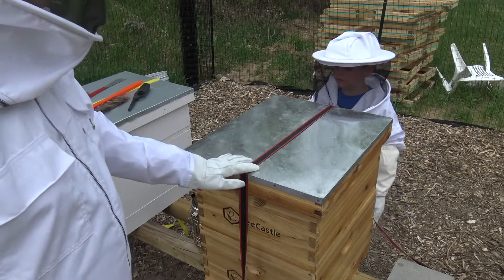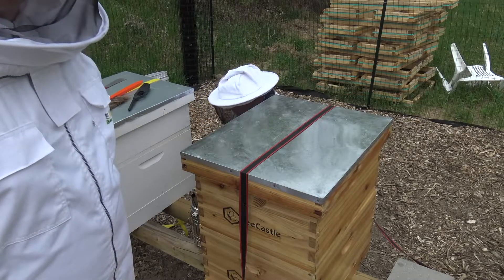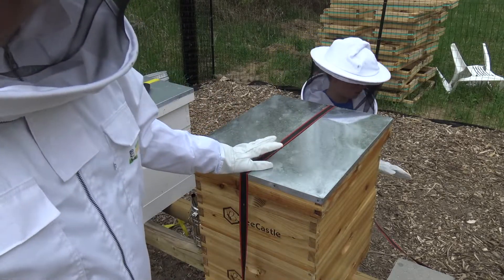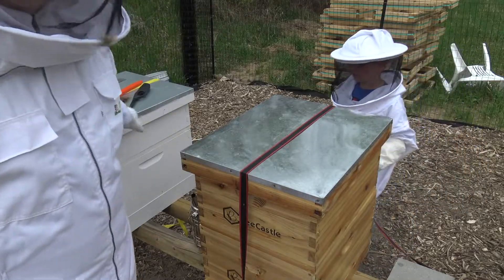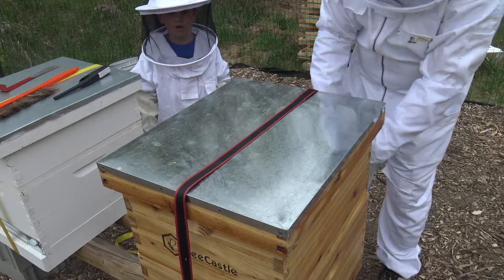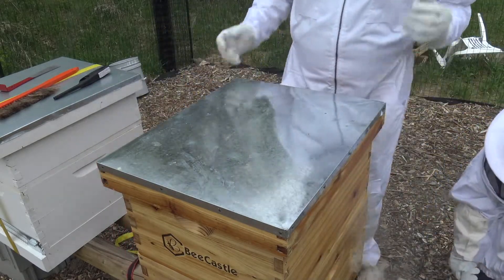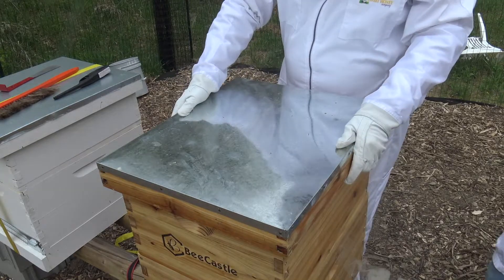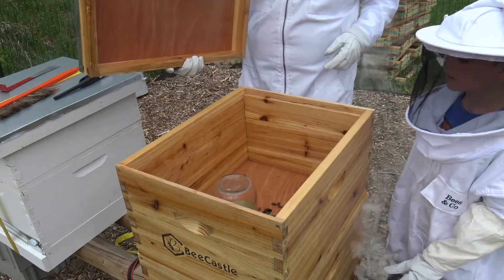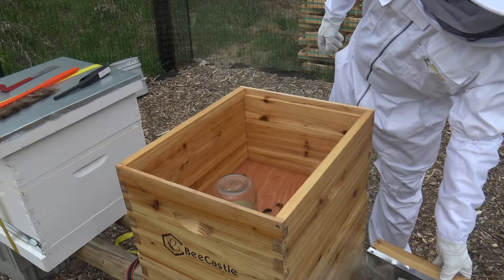Now we're gonna dig into the bee castle. Try not to tap on it. We're gonna check see what's going on in here. Hopefully it's the same — an A-plus with everything we wanted to find — and maybe even better. White painted hive is good. Bee castle hive, here we go! And just a tip: if you're a kid, never use the smoker without an adult to help. That's a pro tip from Blake.